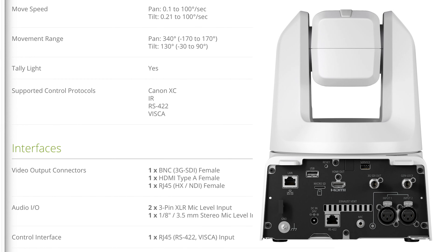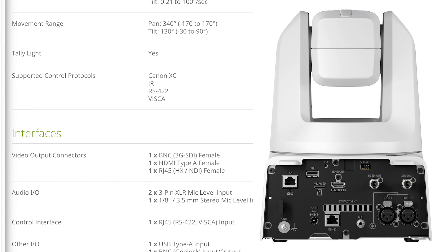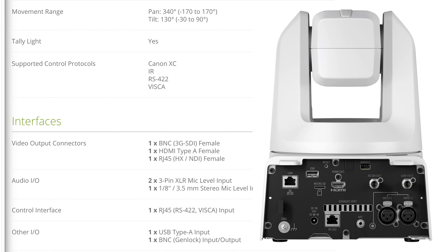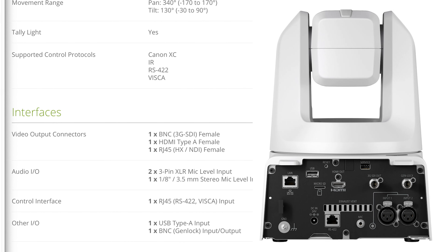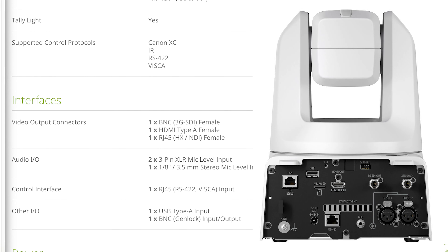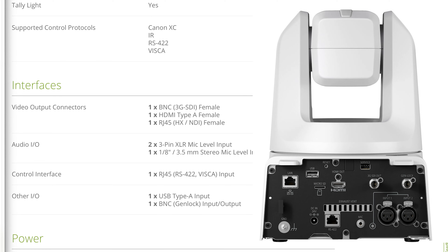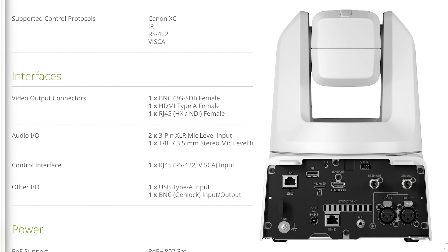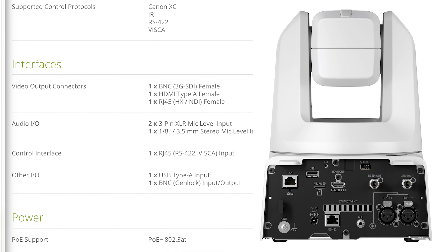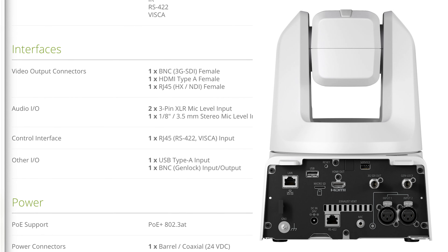There is a tally light, and the supported protocols are Canon XC, IR, RS-422, and Visca. The ports on the back include a BNC 3G-SDI female, a single HDMI Type-A female, an RJ45 for HX NDI, two 3-pin XLRs at mic-level input, one 3.5mm stereo mic-level input, a single RJ45 for RS-422 Visca input, a single USB Type-A input, and a single BNC for Genlock in or out.